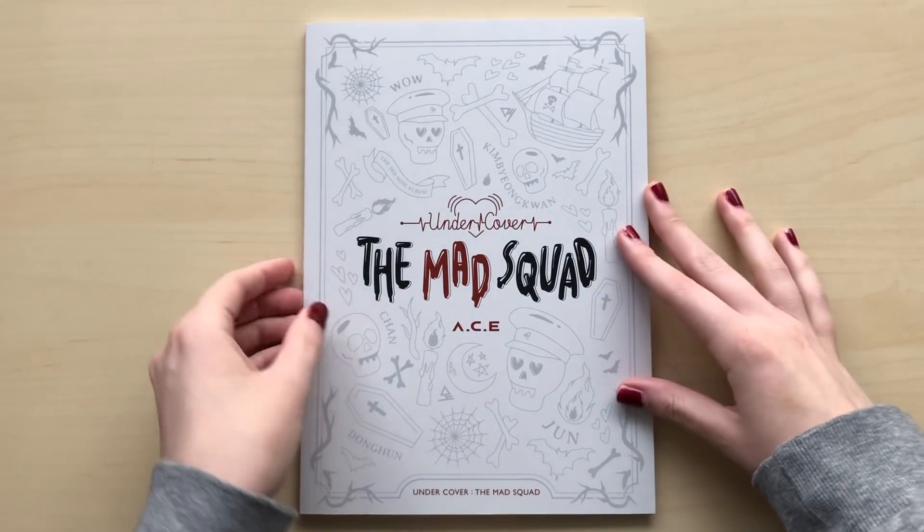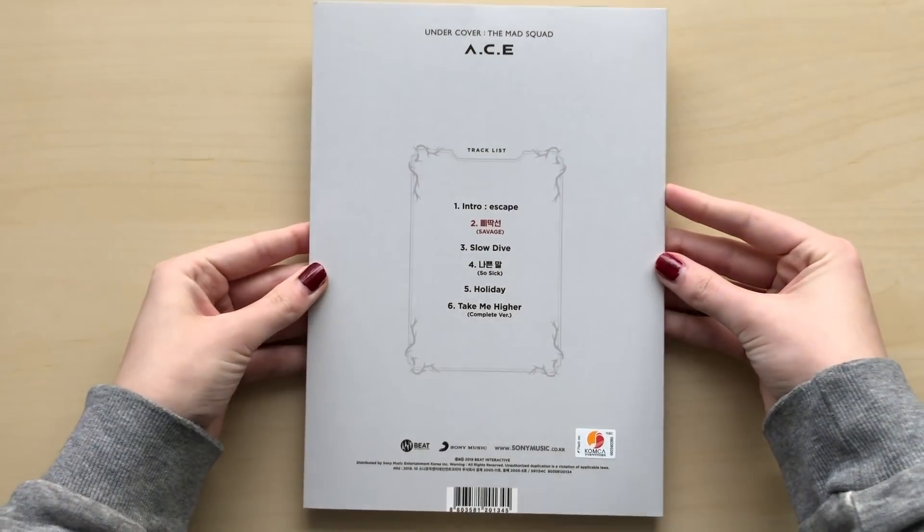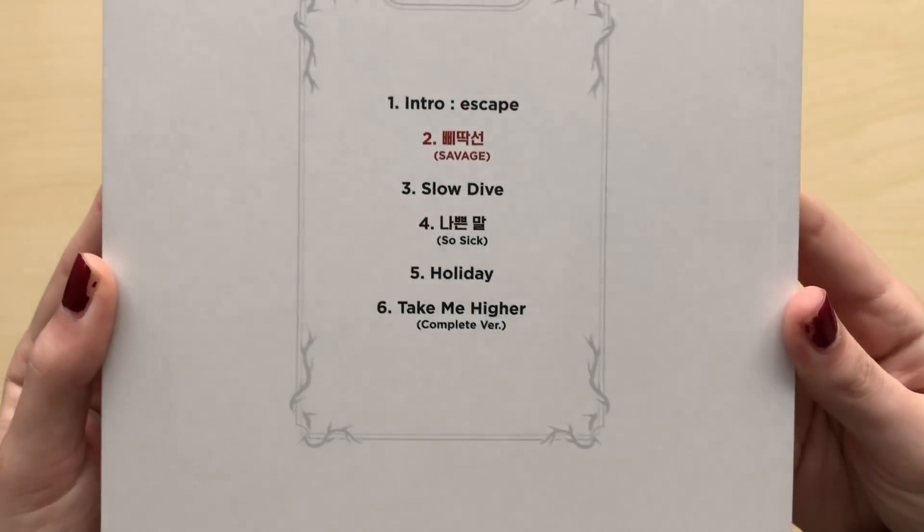Let's just get into the album. Here is the cover. And the back. There is the track list.